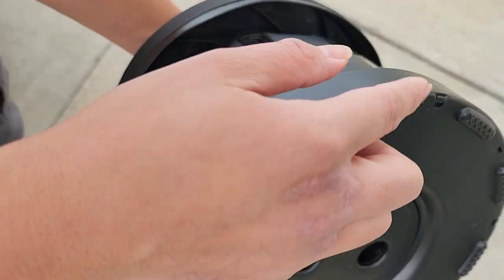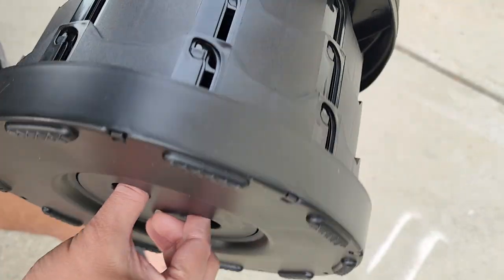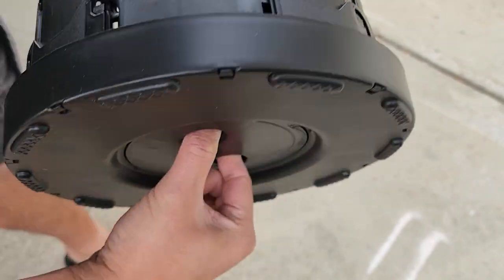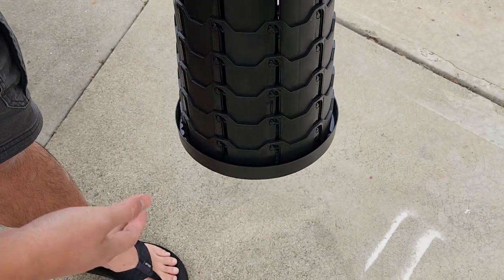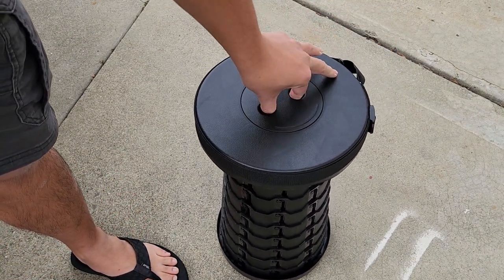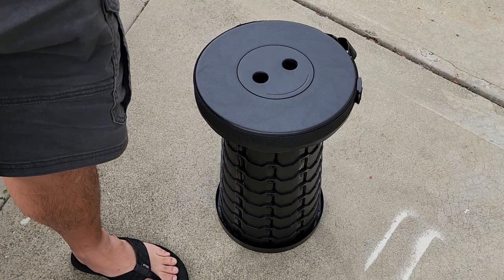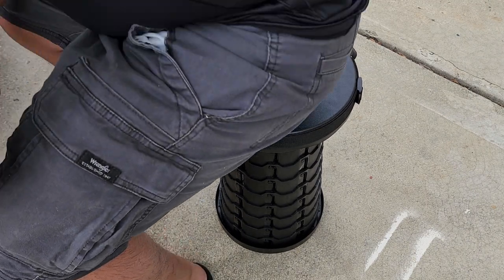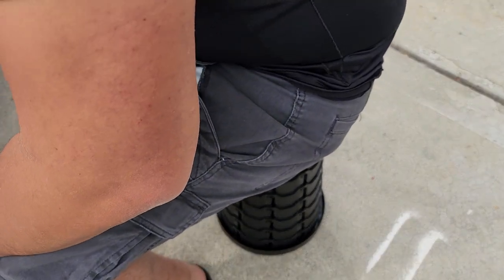The feet are just plastic — it doesn't have rubber feet. Because it's just a flat base, you can only use this on flat surfaces. If it's bumpy or crooked, this thing won't sit properly. Keep that in mind: this is meant for flat surfaces only.